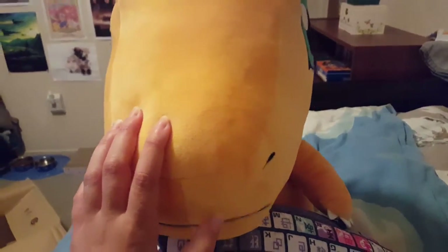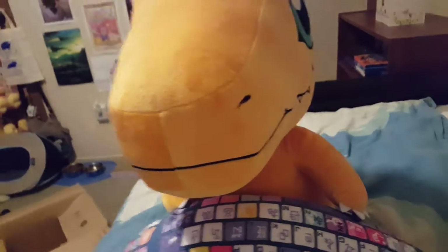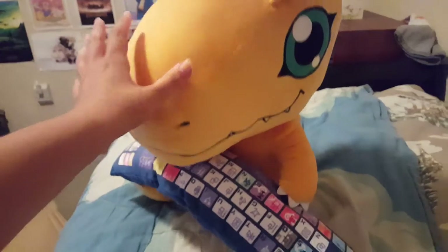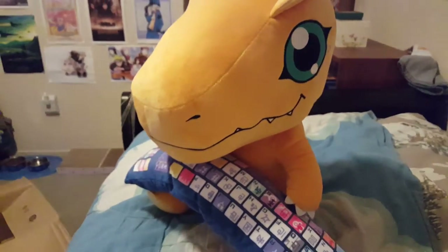Sorry if I sound unenthusiastic or whatever, because I'm just tired of making videos. But I'm very, very happy that I got this. I hope he doesn't fall — don't fall. There we go.